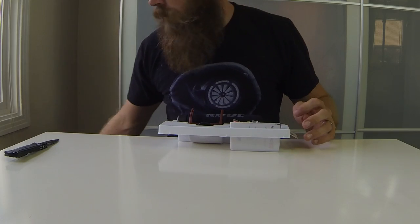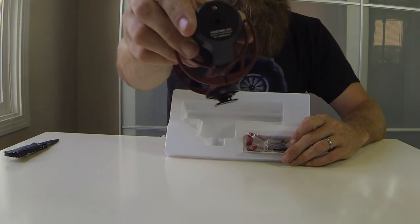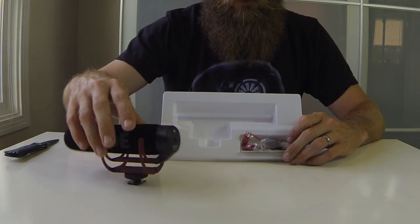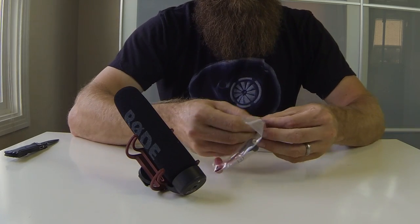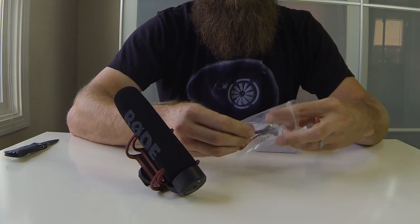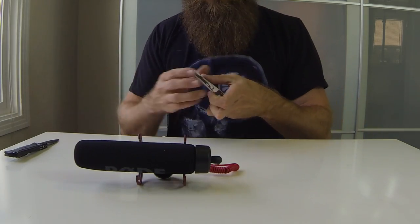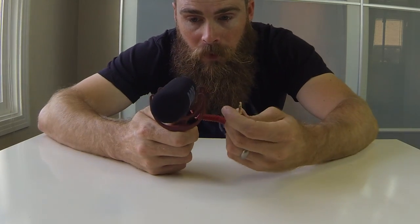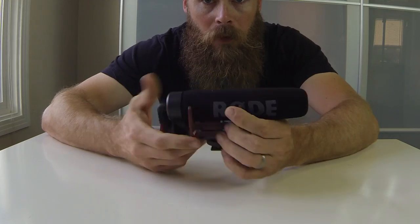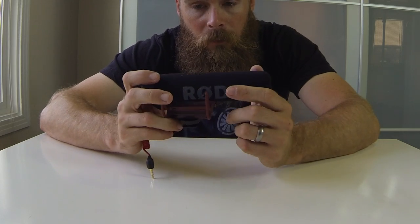The mic comes with the microphone itself and you actually plug this part in — it comes with a little adapter. Put that on there. It's going to be a directional microphone so it'll pick me up better when it's pointing at me. It also has a nice little piece of foam on there to reduce wind noise, so that should be pretty cool.